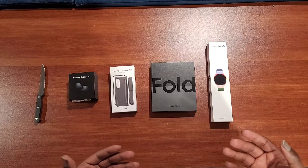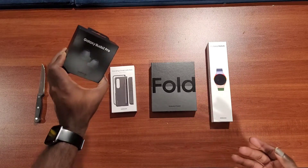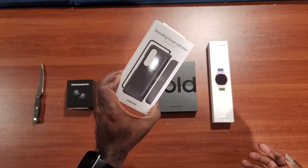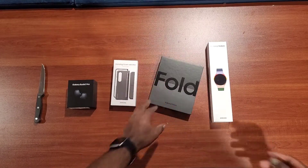I just got my package in today. As you can see, I got the Galaxy Buds Pro, I got the standing cover with S Pen case, and here goes the Z Fold all-black box.